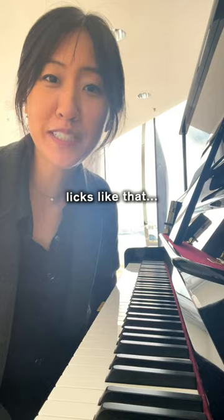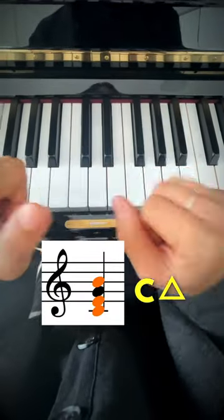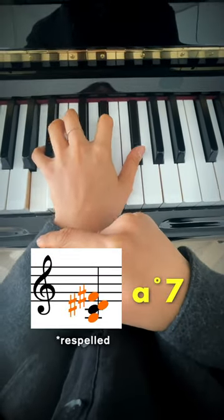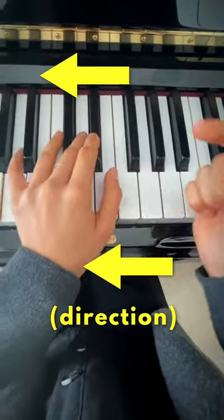You can come up with really cool looks like that. Think of two shapes — C major 7th and A diminished 7th — except we are going this direction.